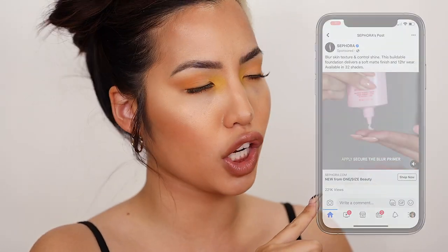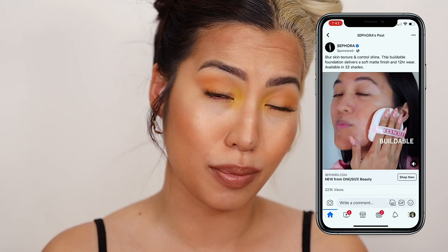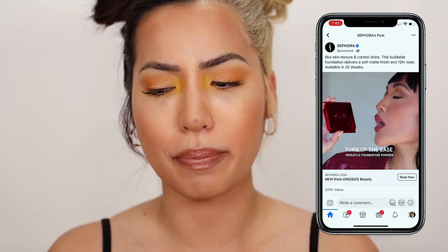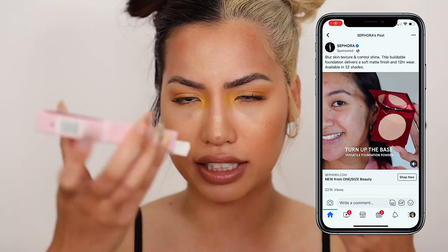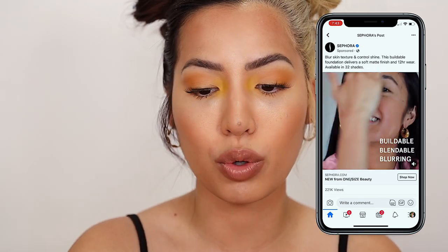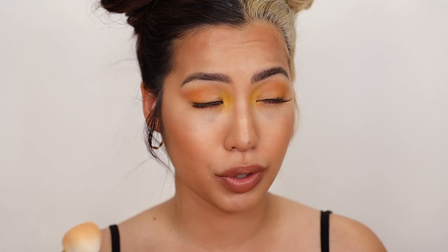I saw a demo video on Facebook where they used a powder puff, and I went back to my box and there's definitely not a powder puff in there — kind of like Fenty's, where we didn't see that there was a puff. Of course you can use whatever you have lying around, but I personally think this brush did amazing for application. I didn't really like how it looked in the Facebook video with the puff because it got stuck in certain areas. I think this looks better as you slowly build it — a little more forgiving, a little more smooth.